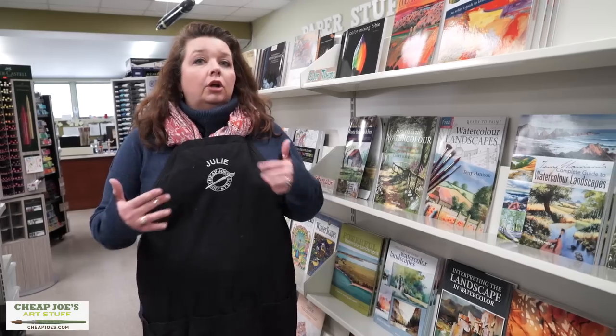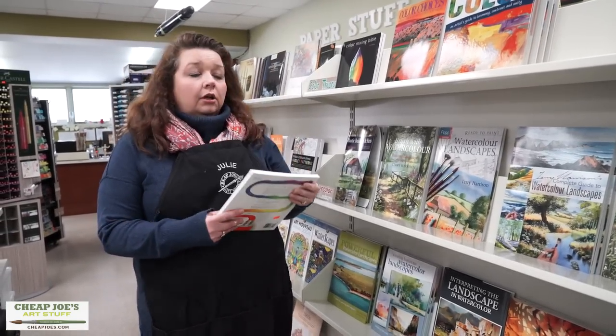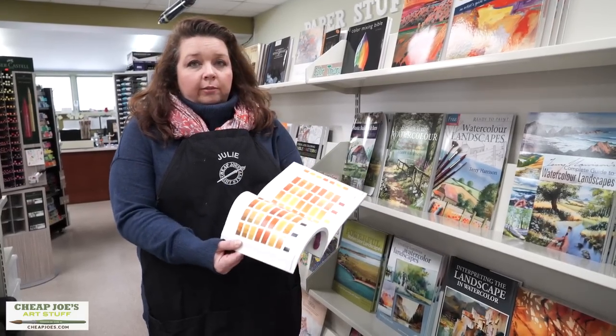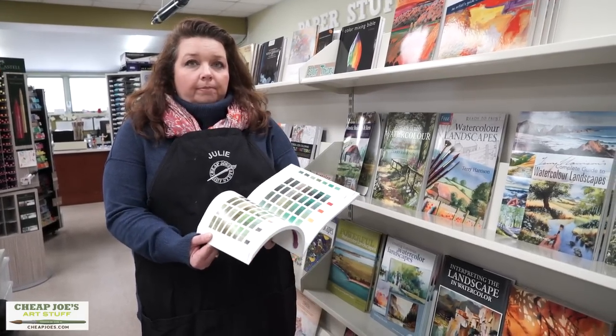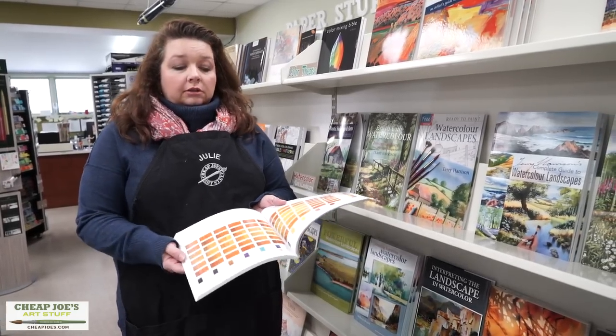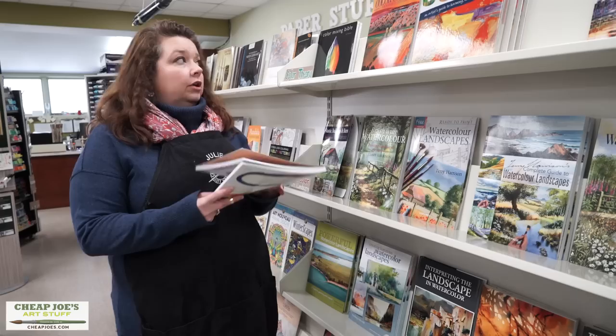You can buy access to color cards from a lot of the color mixing books that we have, like this one. You'll find it has a whole library of color in here that you can actually hold up to your painting and compare and contrast to see if this is a color you want to use.